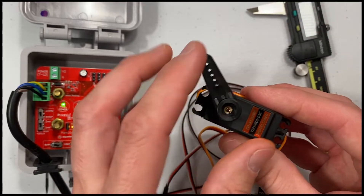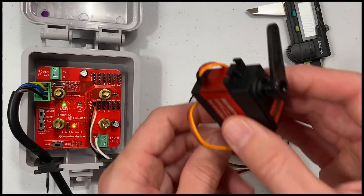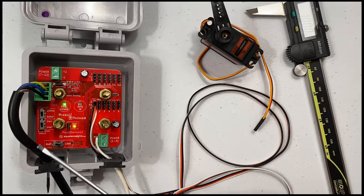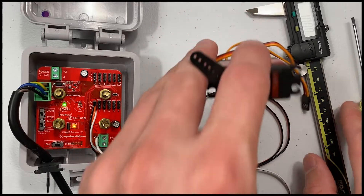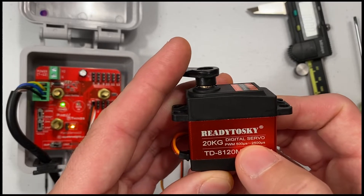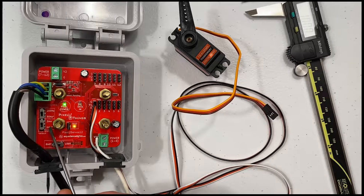The 180 degrees specifies the rotation the servo will move through. I'll plug this in to illustrate that in a second, but first we need to configure the frequency and pulse timing correctly. Thankfully, this servo has the pulse timing listed as 500 to 2500 microseconds, which means we should select the 2 millisecond or 2000 microsecond timing on the board.